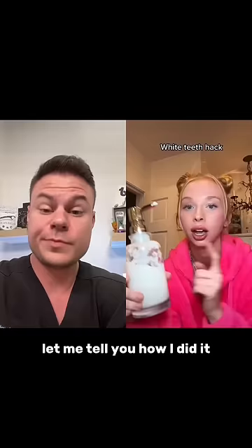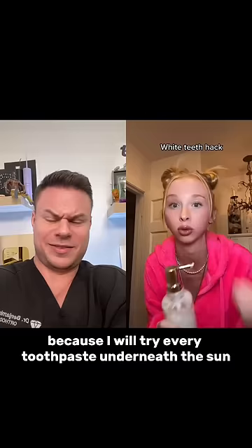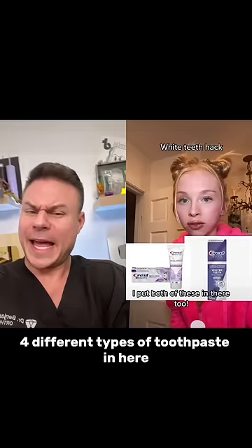You're going to fill it with toothpaste. I had a ton of toothpaste just lying around — like half-empty tubes — because I will try every toothpaste underneath the sun to get this disgustingly white smile. It's the Crest two-step thing — put both steps in here, so every single time you're brushing you're doing the two steps. Four different types of toothpaste in here — it's getting a little clumpy.